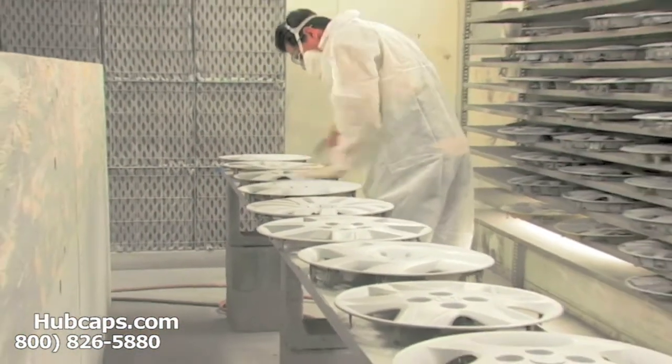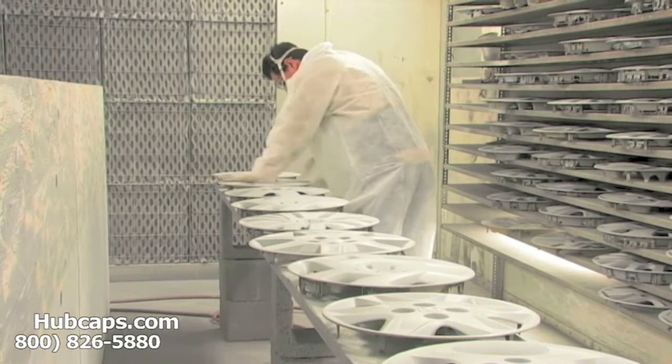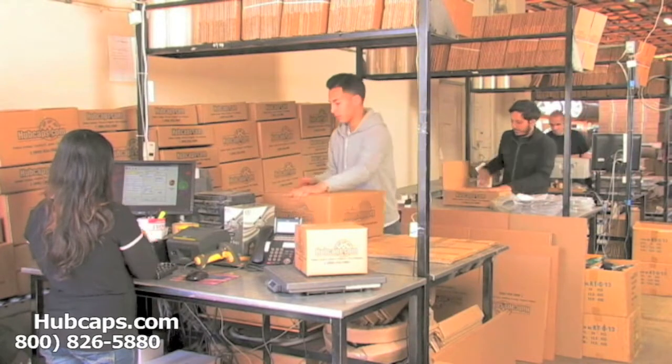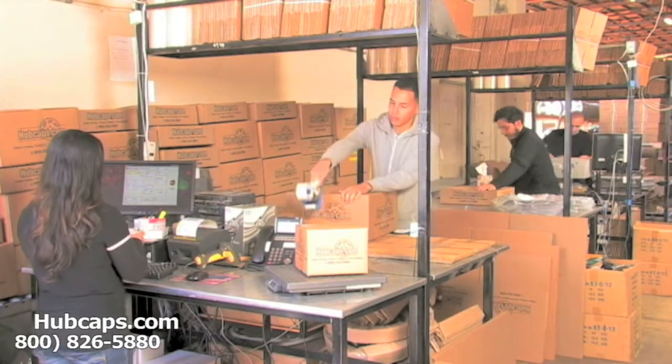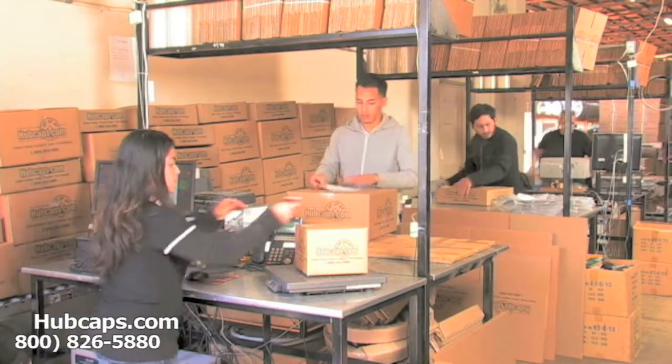Our warehouse has a top-of-the-line restoration department ensuring your hubcap comes out looking like brand new every time. Depending on where you live and what you have ordered, and whether the item is ready to be shipped or not, it will usually take four to five business days after the order is placed, possibly even sooner.